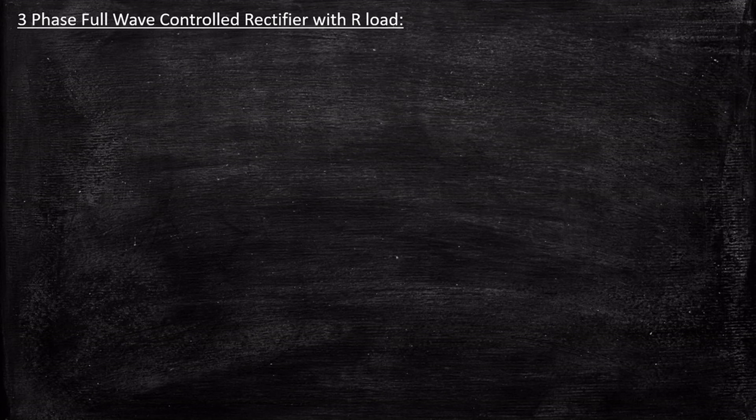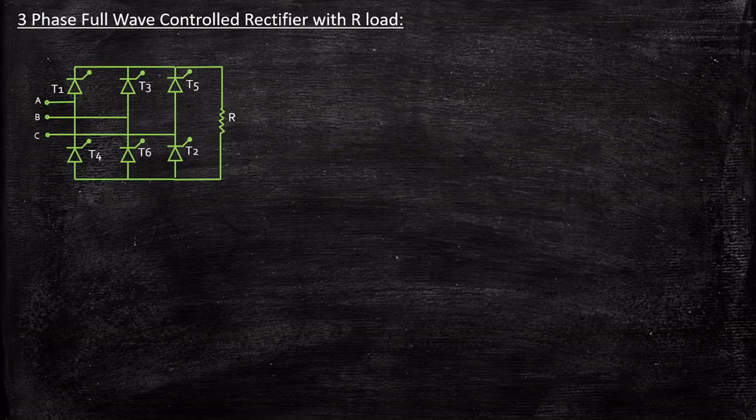In this video, we'll be taking a look at three-phase full wave controlled rectifier with R-load. This is a circuit diagram of a three-phase full wave controlled rectifier with R-load. Previously we had seen a single-phase full wave controlled rectifier with R-load, where we had only four SCRs and two legs. In this case, we are adding one more leg with two SCRs in addition.